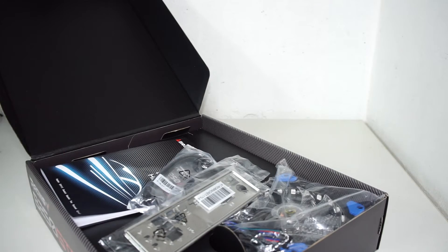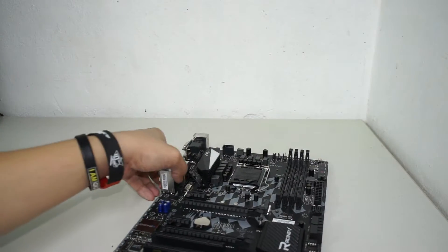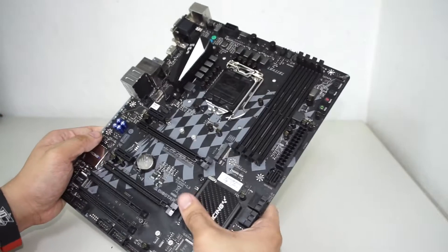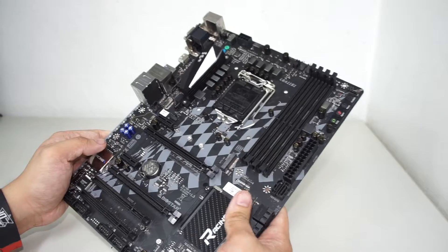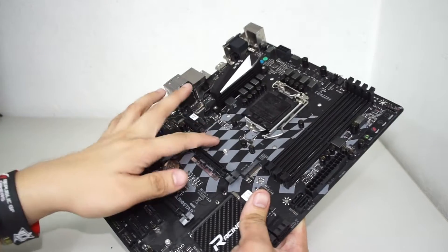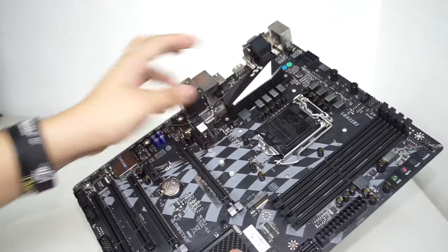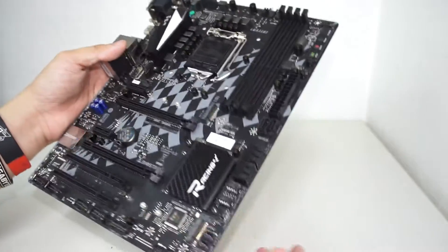Moving right along, let's get the motherboard back. Here it is. If you've seen the review of the Biostar Z170 GT7 Racing series before, basically everything here is the same — the racing-inspired theme, the checkered flag motif printed on the PCB, and carbon fiber on the heat sink. Higher-end models will feature more designs, but for this particular one there isn't much extra styling.